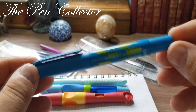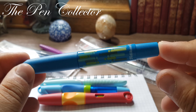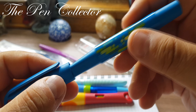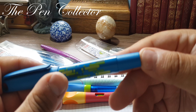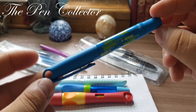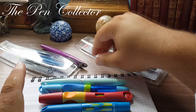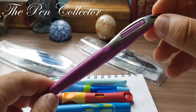This next fountain pen costs approximately 2 euros and is made by Pelikan. We're talking about the Pelikan Grapho — a special fountain pen designed to help young children who are barely starting to write, teaching them how to hold this instrument securely and properly in their hand. Another interesting design, this time by Pelikan.